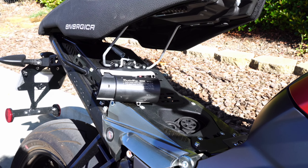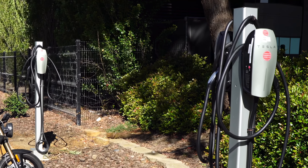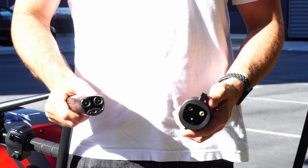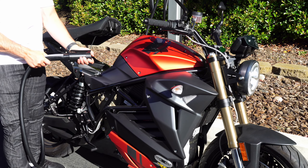This is an adapter allowing a J1772 equipped EV to use a level 2 AC Tesla destination charger. This is a Tesla TAP Mini, which is the smallest form factor available for such a unit. Attach the adapter and then plug it into your bike.